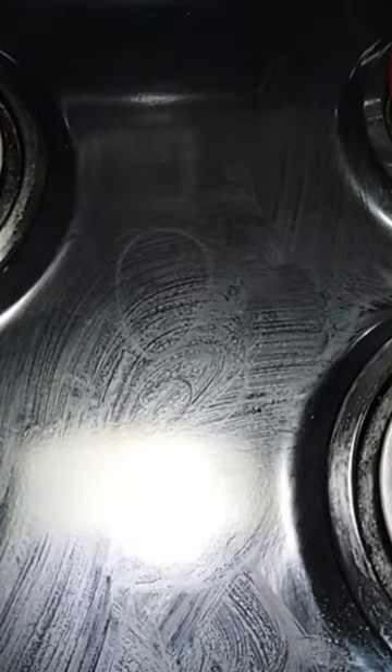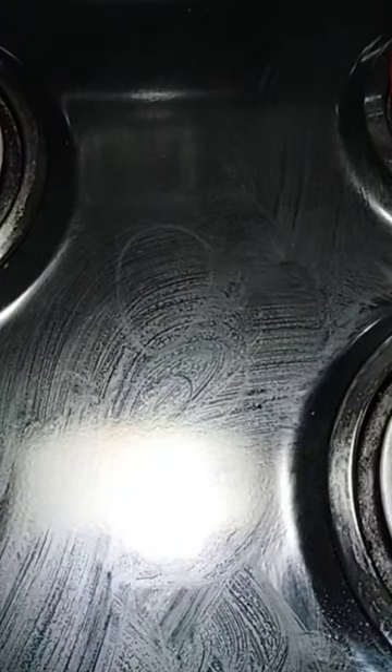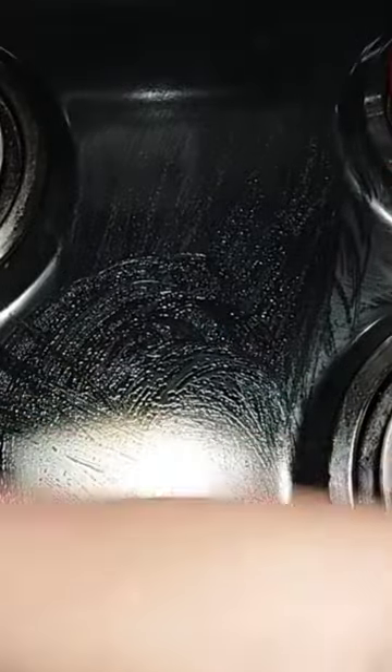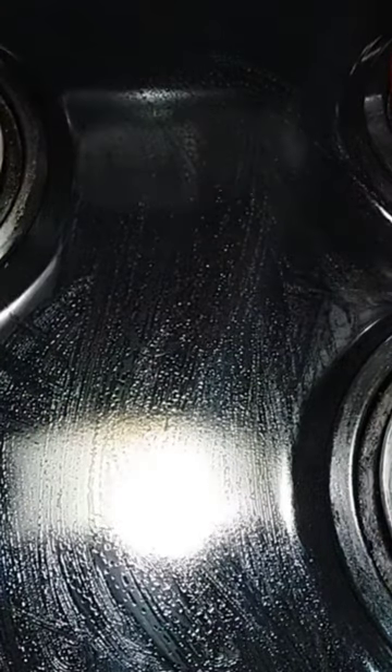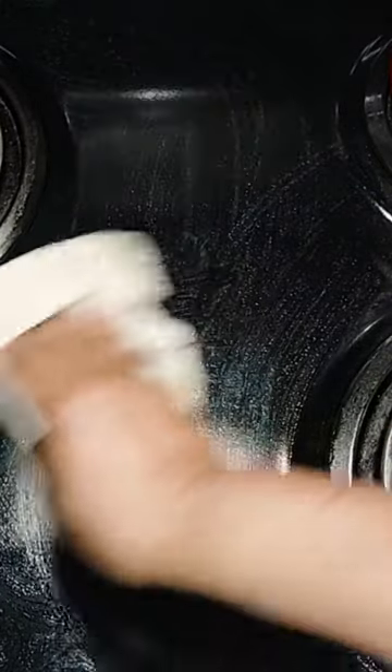A little tip for you: if you have black appliances like a stove, refrigerator, dishwasher, or microwave, don't ever wipe them down with a dish cloth — you're going to streak them up. You can see the streaks up here. Don't ever use that.